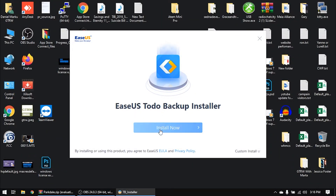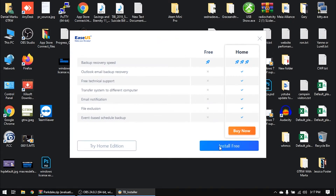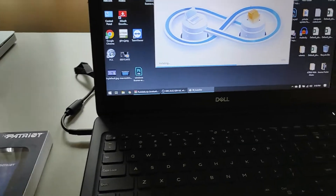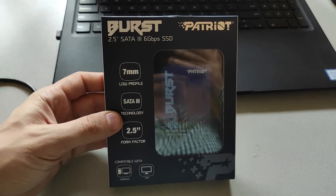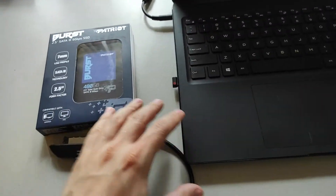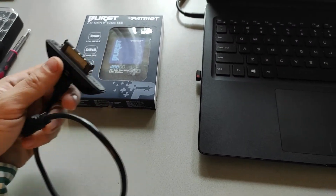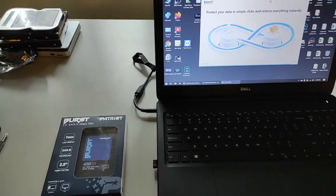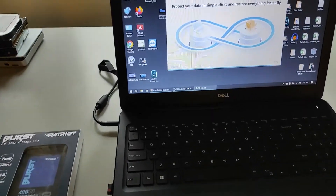Let's install EaseUS Total Backup — install it for free. While this software is installing on the computer, we'll go ahead and unbox the Patriot SSD and connect it to the laptop using the USB-to-SATA extender.